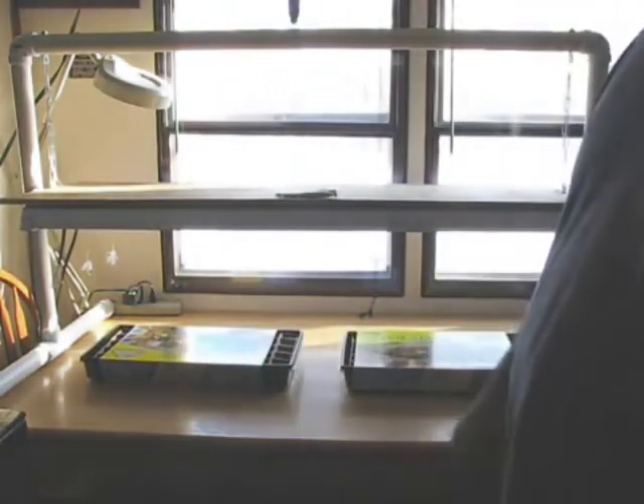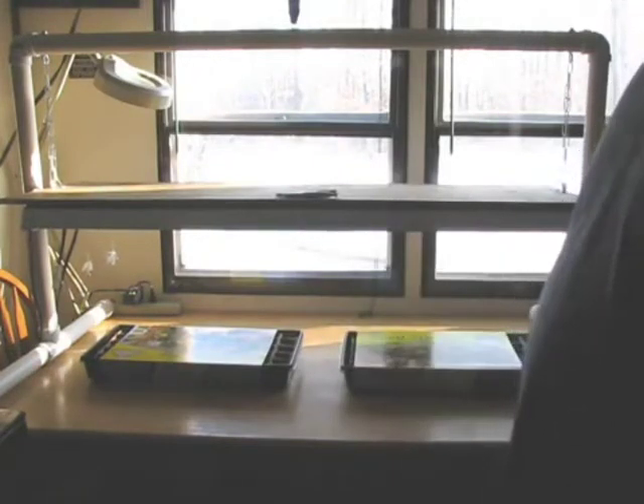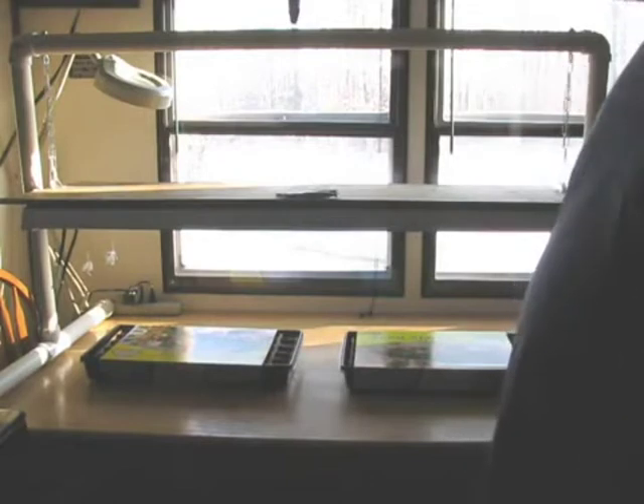It took me about four or five hours because I was changing it as I went. I originally started with a smaller chain, then I wanted a bigger chain. I'll show you how to do all the eye bolts and everything else. Basically it's about a five-hour job.